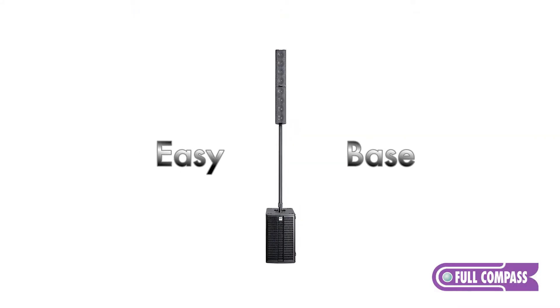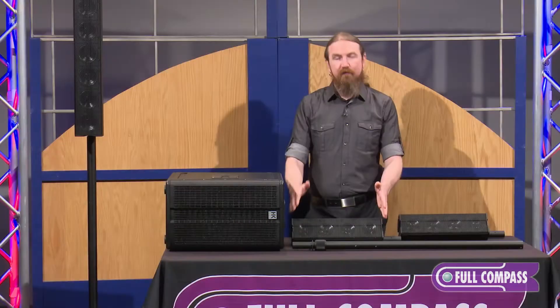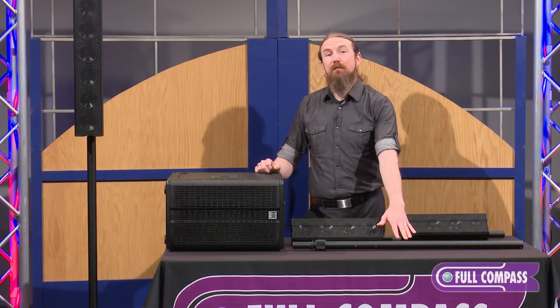The first kit configuration we'll talk about is called the EasyBase. The EasyBase kit consists of the E110 Sub-A, two E435s, and an EP1 connection pole.